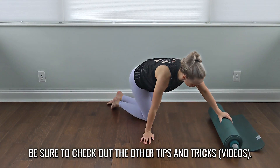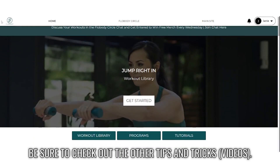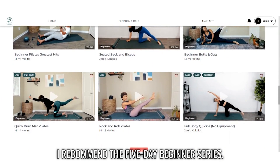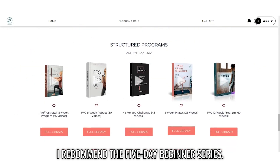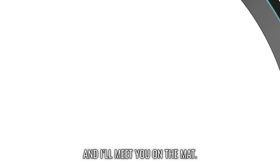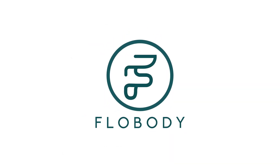Be sure to check out the other tips and tricks. Now you're ready to get started. Head over to on-demand at go.flowbody.com. I recommend the 5-day beginner series. Don't forget to say hello in the Flowbody Circle, and I'll meet you on the mat.